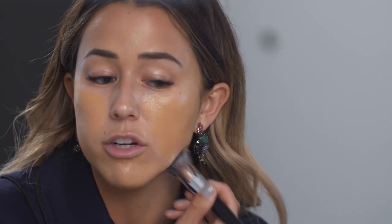I'm just using a dabbing motion instead of rubbing it — I find it sinks into your skin a lot better. You always want to bring a little bit of the foundation onto your neck so that it evenly blends in.